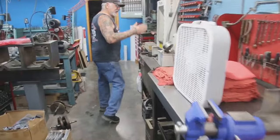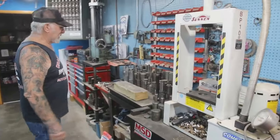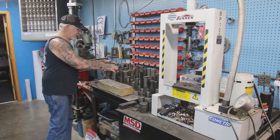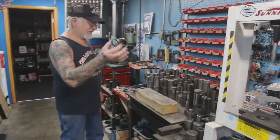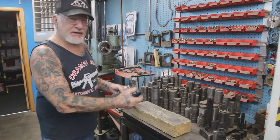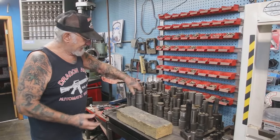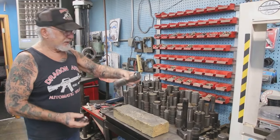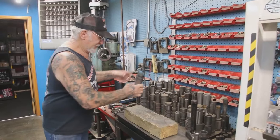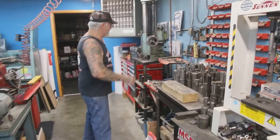Over here is my press — I push the wrist pins and racers out of the connecting rods. I've got a punch for every Harley-Davidson bearing and bushing. This one here is for the Timken bearing. I heat up the case a little bit, hit the race out, then take the new race with another punch and hit it right in. Everything is set up like a small factory — boom, boom, boom, everything's done.